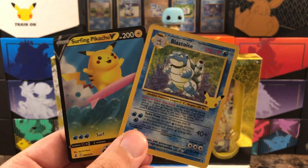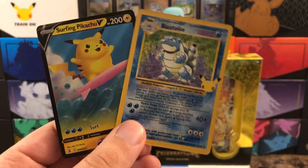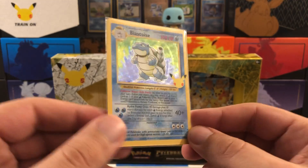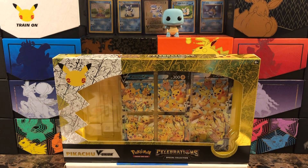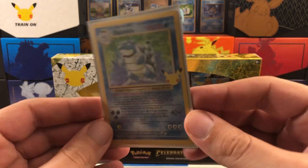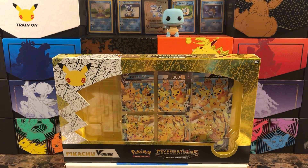I'm all about Blastoise all day long. Super excited to see that. And another surfing Pikachu — what a two-piece to end it off! Let me sleeve up that Blastoise. I'm trying to get as many of these as I can. Luckily these Blastoise cards are pretty cheap right now — about nine to ten bucks a piece — so I'm definitely going to try and stack up on as many as I can afford. If I ever get around to grading, I'll send in as many as I can and see if I can get any tens.